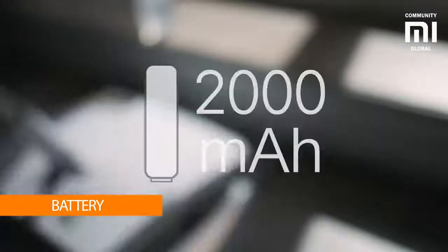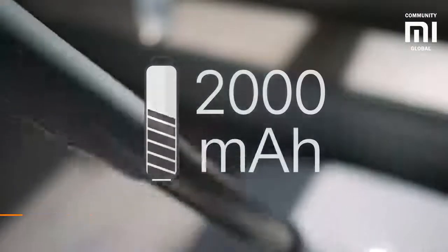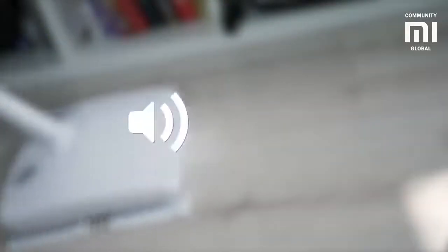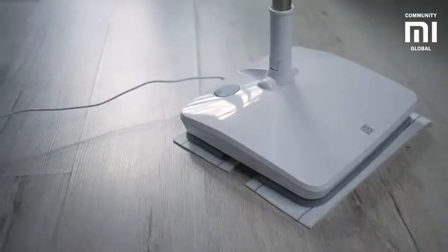Thanks to a 2000 mAh capacity battery, the electric mop will last almost an hour of operation. Despite its power, the noise level of this mop is below 68 dB, so the unit will operate quietly.